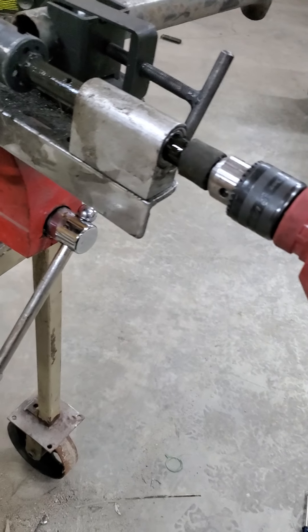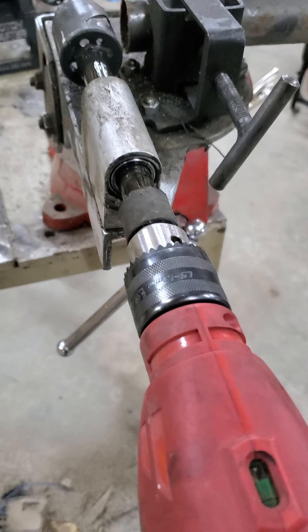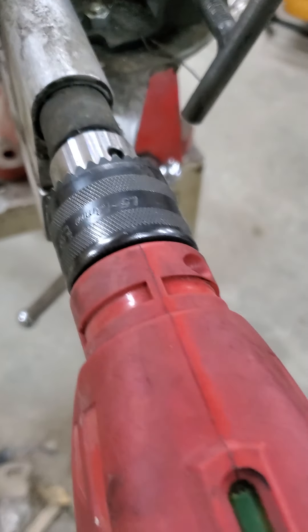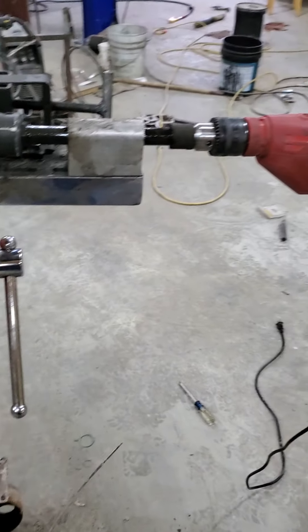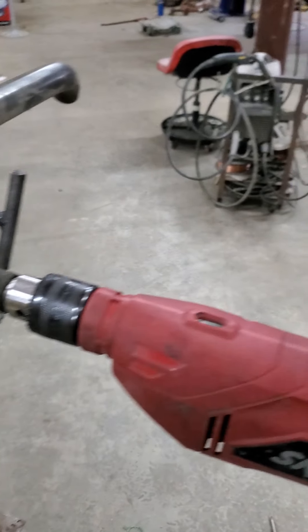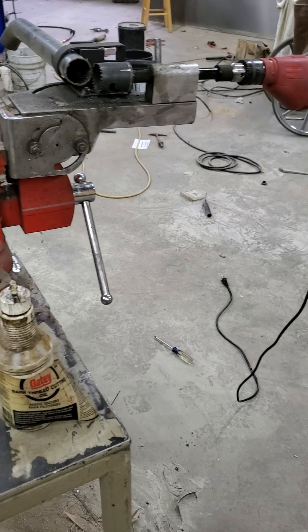Last thing was a piece of heater hose here. That helps when you're going through and you get to the very end, and you're leaning with all your might and it breaks through — when you slam it in, you hit that heater hose instead of slamming the chuck into the bearing or the block. It's not necessary, but it just takes some strain off of that and maybe makes that bearing last a little bit longer.